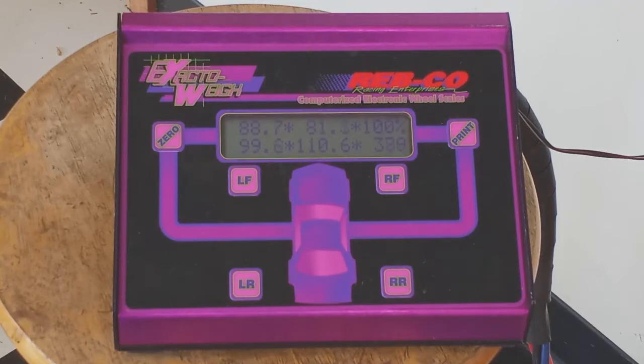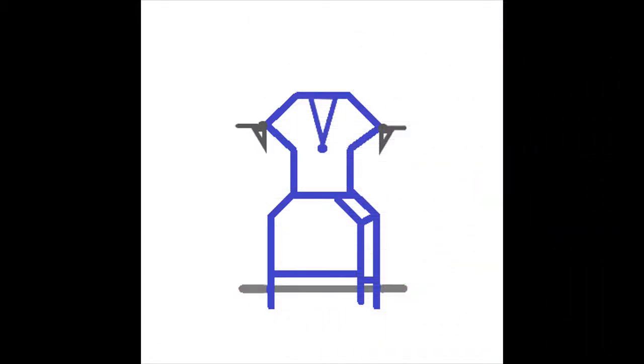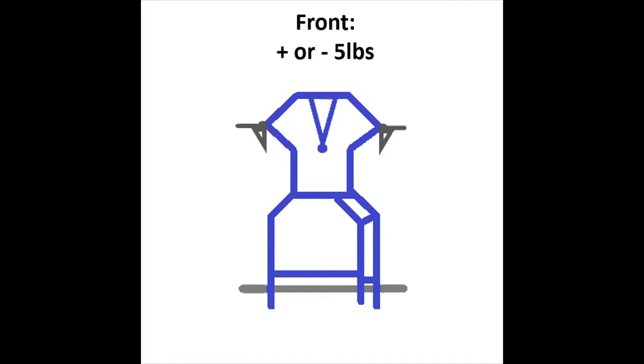We can scale the kart for you here at the shop, or if you have a level place to use, you can buy four bathroom scales and check it yourself. The recommended weight distribution is 41-43% front and 59-57% rear. The front weight should not vary by more than five pounds side to side — more than that indicates that the frame may be twisted. Rear weight should be within 10 pounds side to side if possible. The weight of the engine on the right side makes that a little tougher, but you may be able to scoot the seat over to help balance things out.